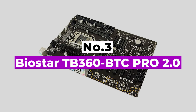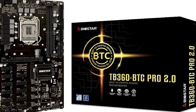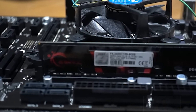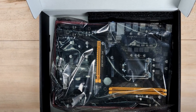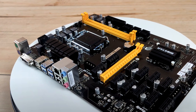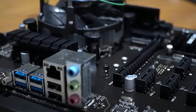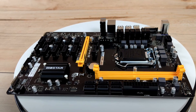Number 3: Biostar TB360 BTC Pro 2.0. The Biostar TB360 BTC Pro 2.0 is another dedicated mining motherboard that supports up to 12 GPUs and Intel 6th and 7th Gen CPUs. It supports two power supplies simultaneously — no jumper setup required. Its dual PSU capability provides all the power needed for a dedicated GPU mining rig. The board comes with 8GB DDR4 2660MHz RAM and an M.2 128GB SATA 3 port. The PCIe slot layout is thoughtfully arranged to prevent overcurrent and short-circuit damage, and features SuperLand surge protection. The PCIe slots are properly separated, making setup easy even for beginners.